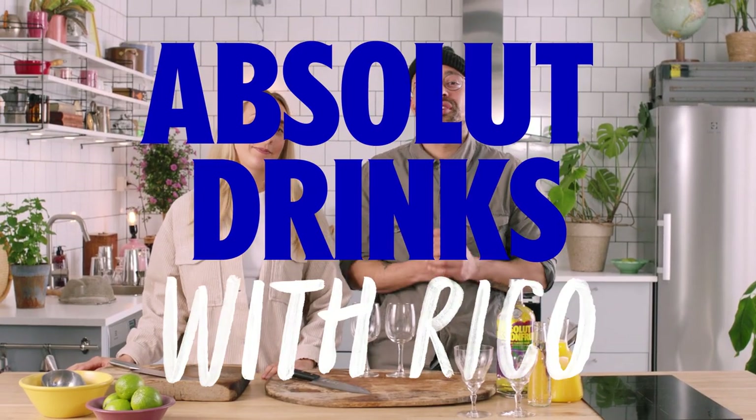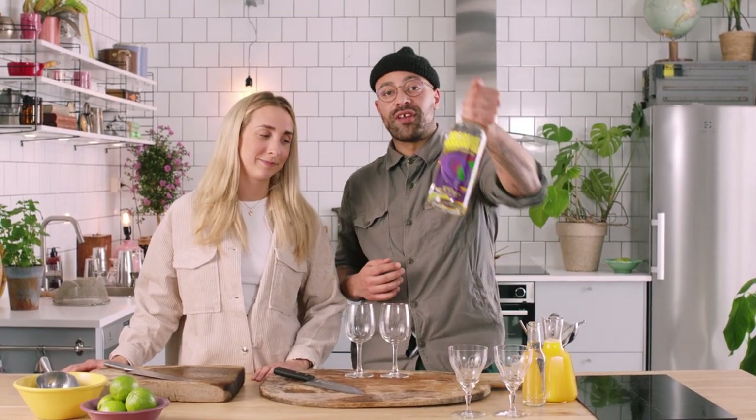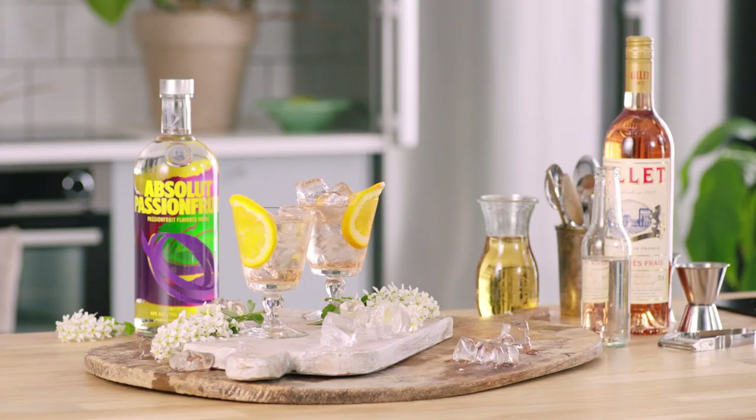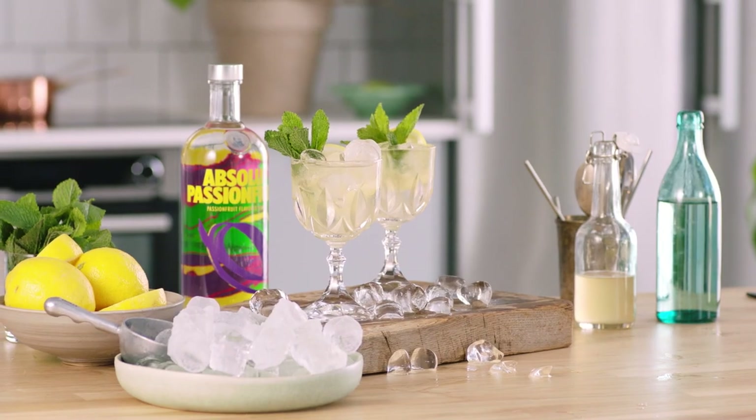Hey guys, this is Absolute Drinks with Rico. I'm Rico and yes, Hedda Bruce is still here everybody. She's a great one. Today we're going to talk about one of our other new flavors, which is Absolut Passion Fruit Vodka. Great summer flavor, great passion fruit flavor coming through.